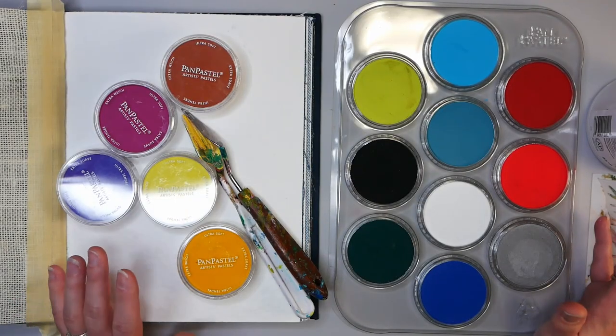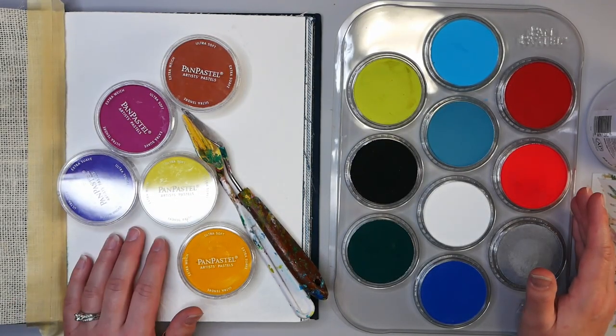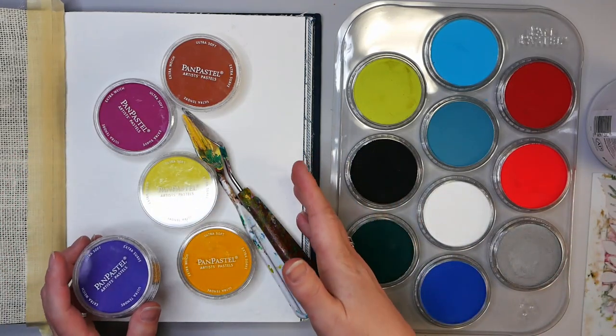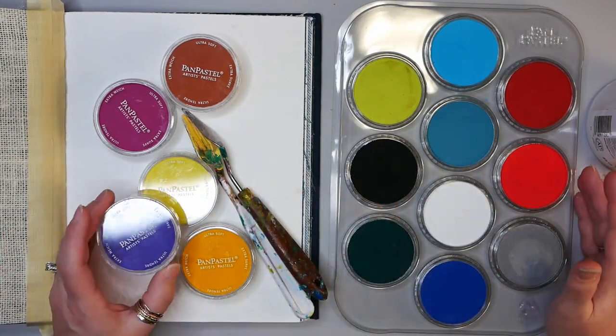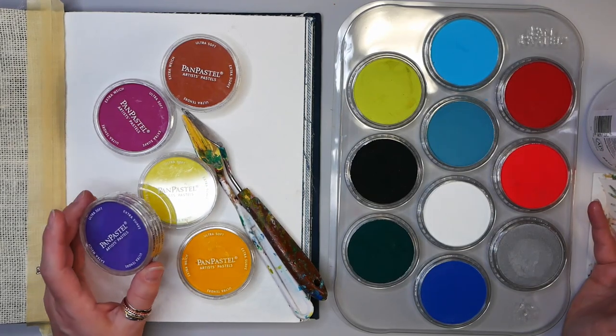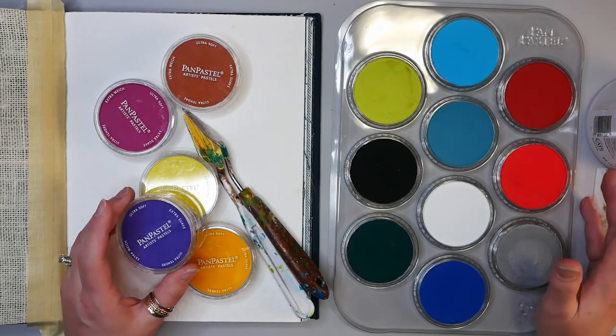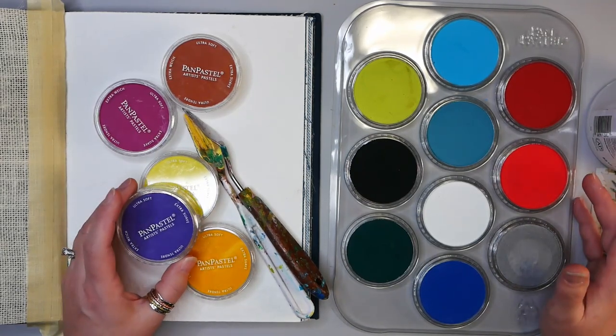Hello and welcome to Hopalong Studio. In today's video I want to show you how to use these Pan Pastel Artist Pastels to create a really nice art journaling page. If you have not yet subscribed to my channel I'd appreciate if you do so. You can hit the little subscribe button and maybe the notification bell so you don't miss out on any future videos. So let's get started on today's project.